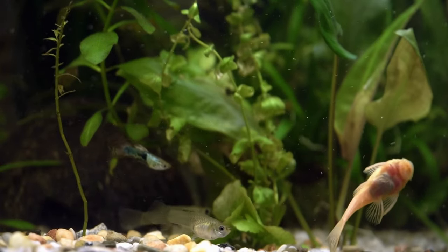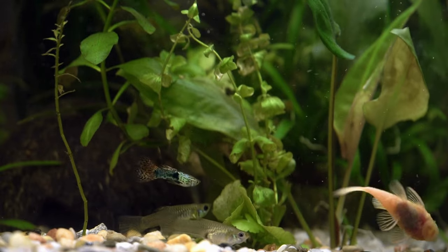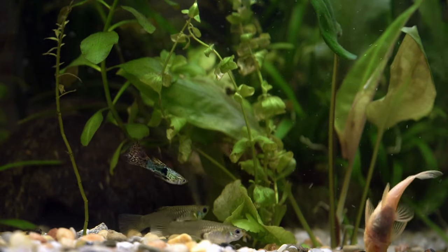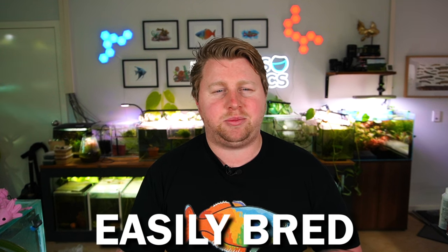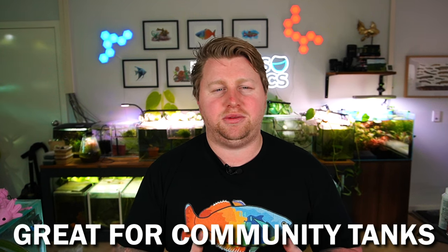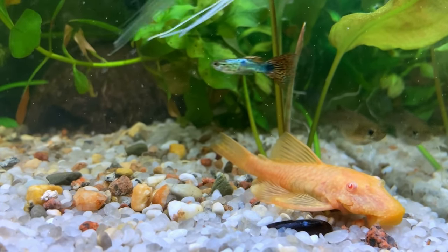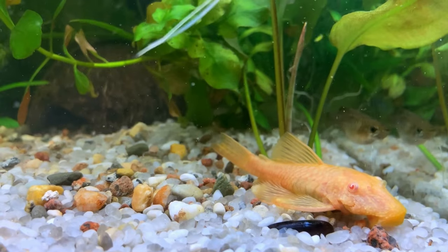If you're looking to get a bristlenose because they're quirky, they're weird, and they come in a variety of types and colors, well, go ahead and do it. They are a fantastic fish in their own right. In fact, one of my all-time favorite combinations is bristlenose, guppies, and cherry shrimp — a perfect tank where all three species will breed, get along, and provide fantastic color and activity.